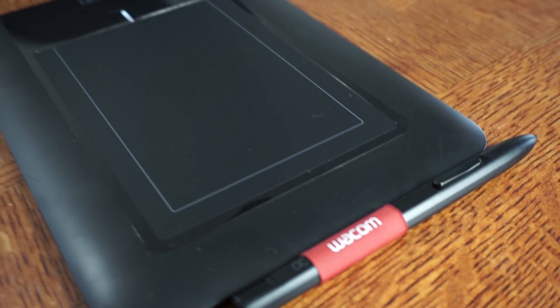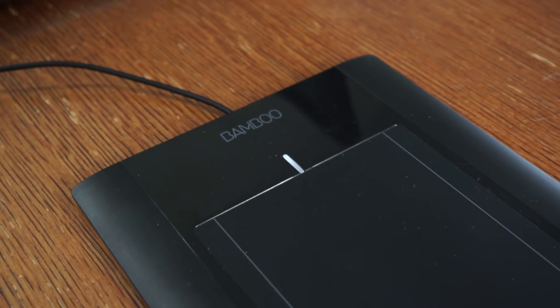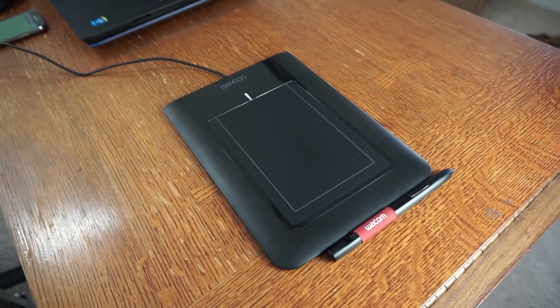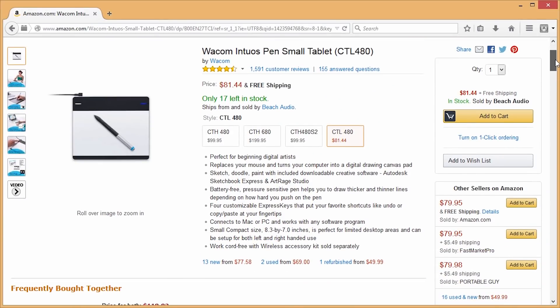One of the most important things you're going to need is a writing tablet. This is called the Bamboo tablet, it's made by Wacom. This one is the CL460, which has been discontinued, but they've replaced it with the Wacom Intuos Pen small tablet.